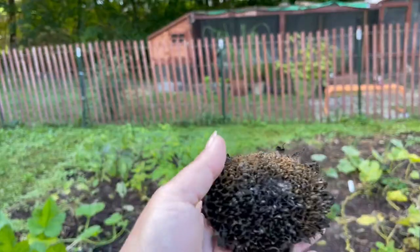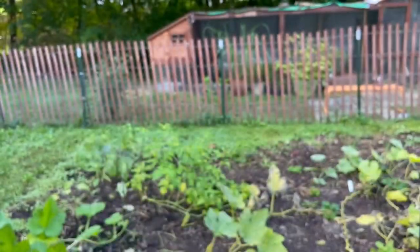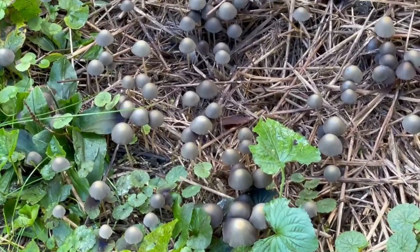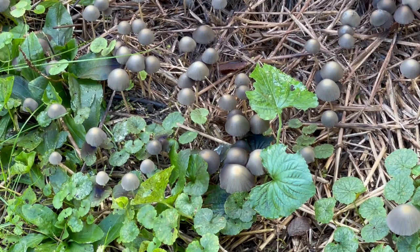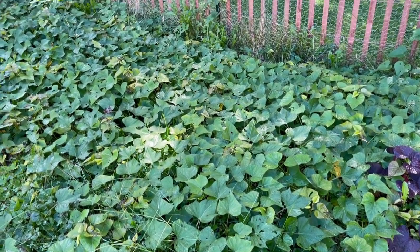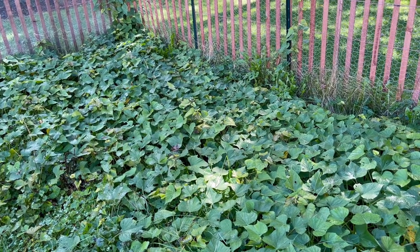The squirrels have gone to town, the birds have visited - there's nothing left inside these sunflowers, so we're going to pull those today too. This is the former potato patch - look at these beauties, look at these pretty, pretty mushrooms! So many, I'm so impressed with them. The sweet potatoes look pretty close to ready - we're getting a little bit of yellowing. I'm going to try and wait until I see frost on our radar and then come out and pull them, letting them go as long as they possibly can.